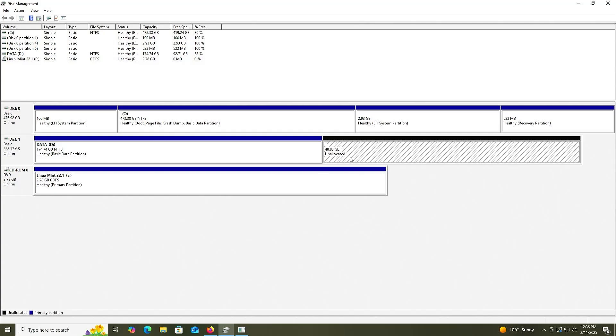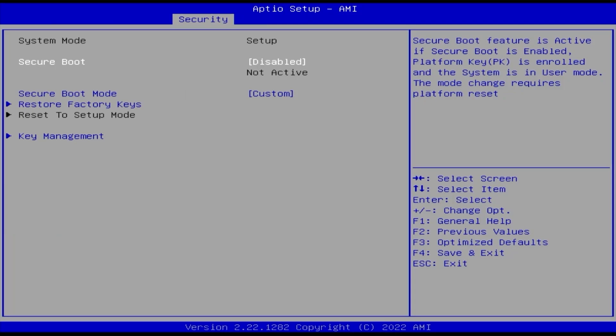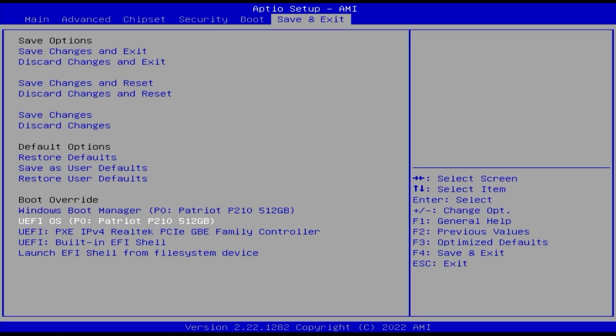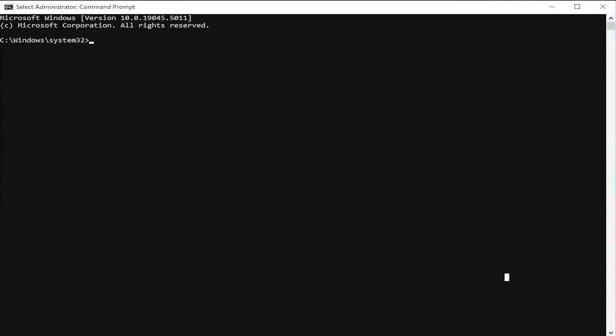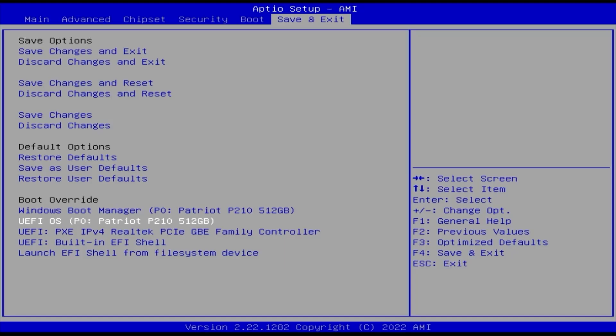Now I'm going to reboot my computer and go into the BIOS. In your BIOS, ensure that Secure Boot is disabled, and if you have Fast Boot, disable it as well. Now I'm going to do a one-time boot into the installation partition, labeled as UEFI OS. To confirm this, go back into Windows, open a command prompt as Administrator, and type 'bcdedit /enum firmware.' At the bottom, you can see device partition F — the F drive that was created — and the description: UEFI OS.